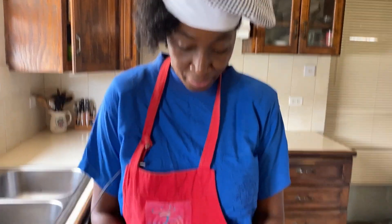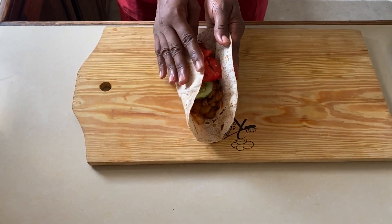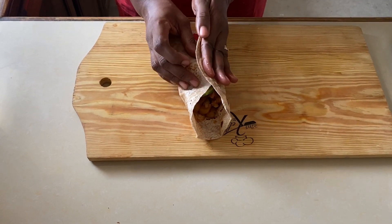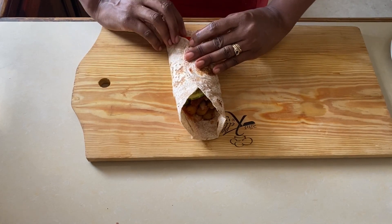Now this is the fun part — trying to get everything together into this wrap. We're going to go ahead and wrap it. It smells so good. You're going to put everything in and fold.